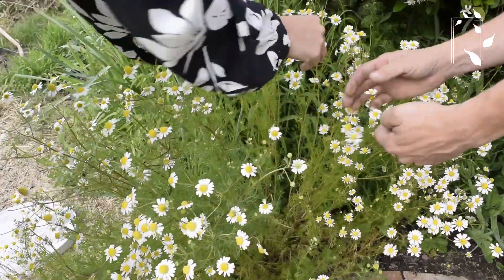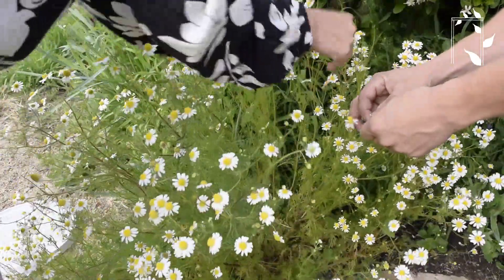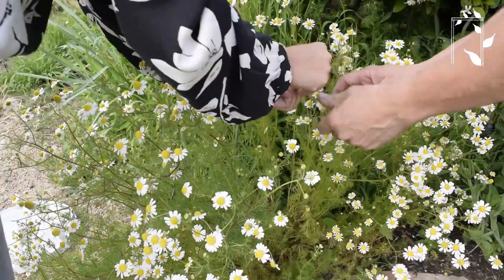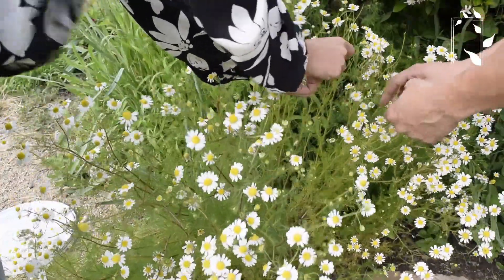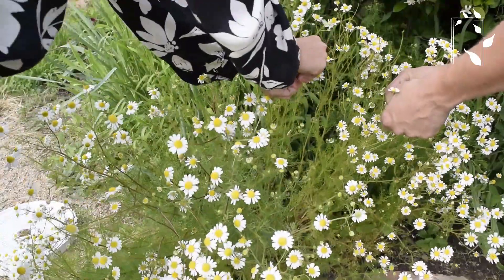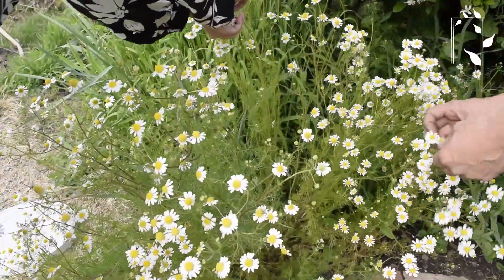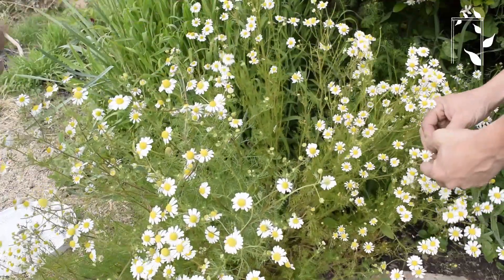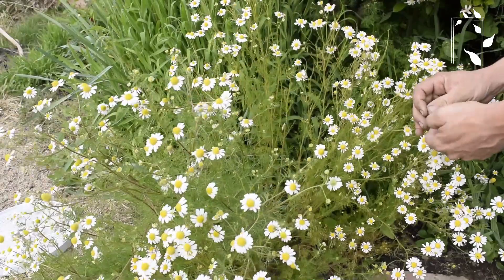One of the other questions I get is: do you wash the blossoms before you dry them? That's really up to you if you feel like they need to be washed. I grew these, I know exactly where they've been and what's been on them — which is nothing — so I do not usually wash the blossoms. But if you want to, you can rinse them off in water and then pat dry before you go through the drying process.